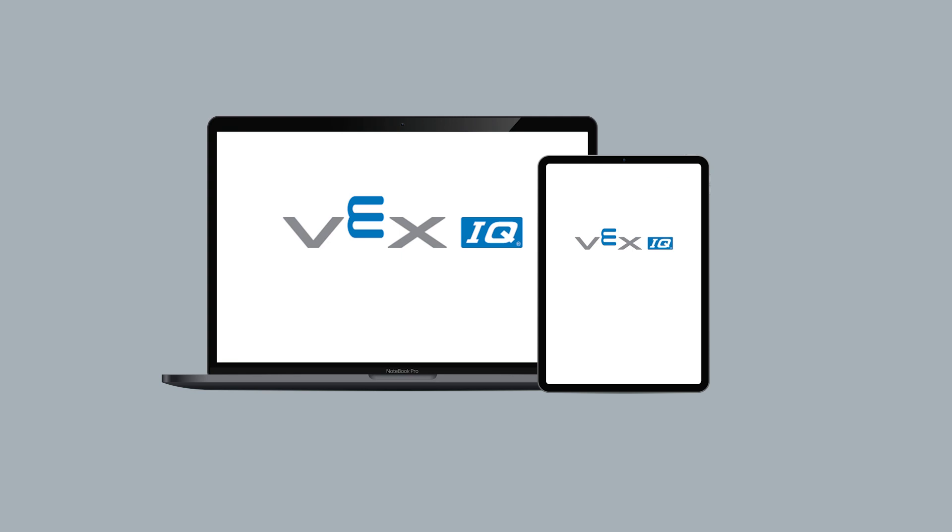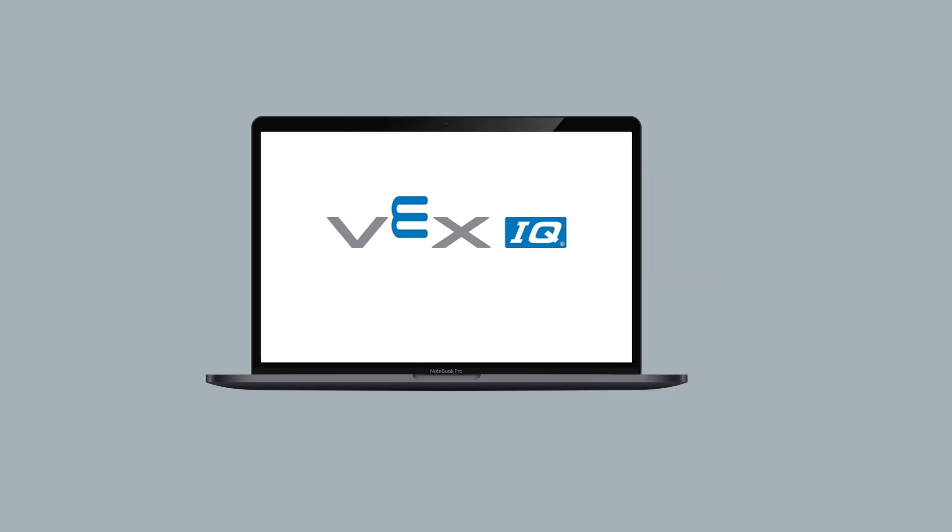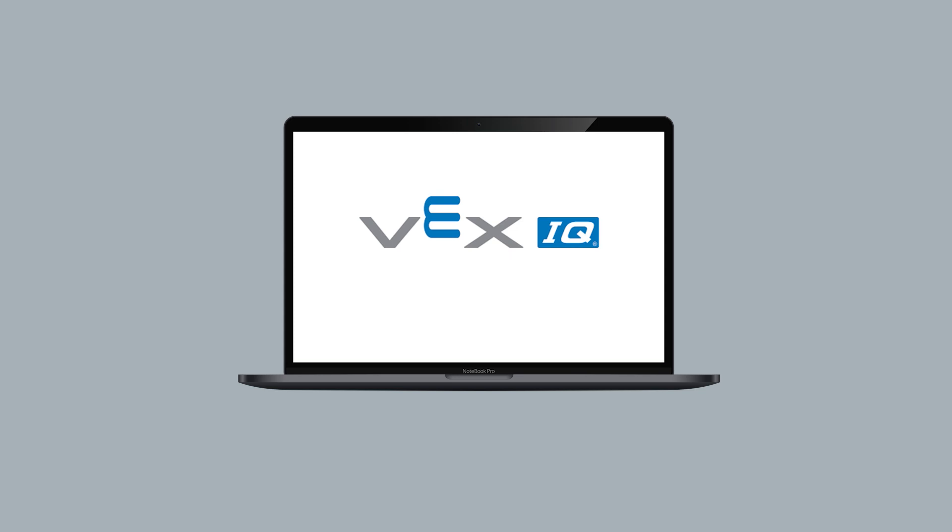This video will show you how to connect your brain to a Chromebook, Mac, or Windows computer using USB.